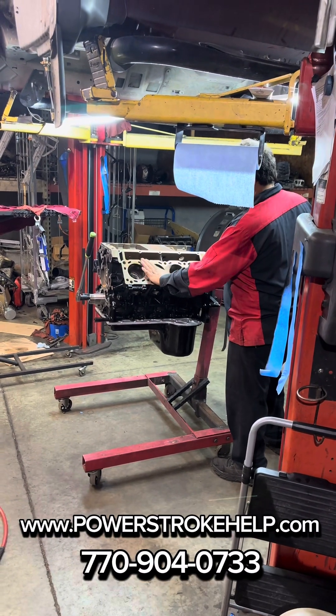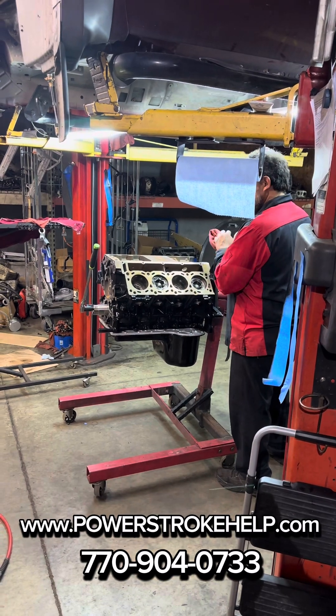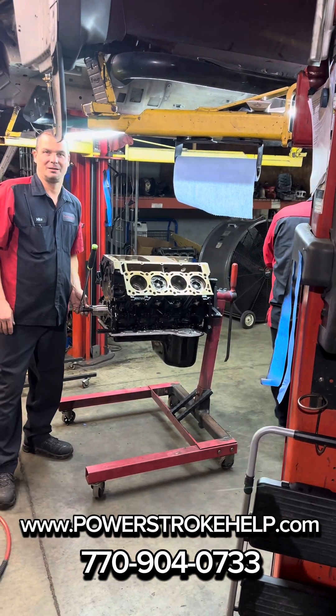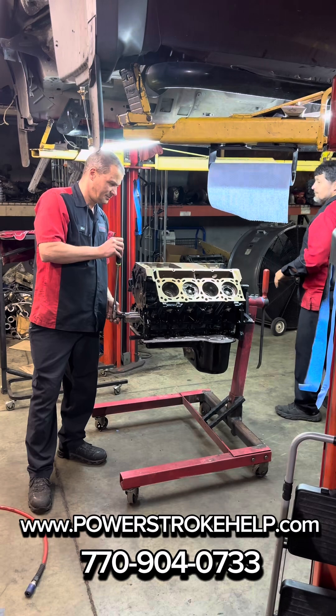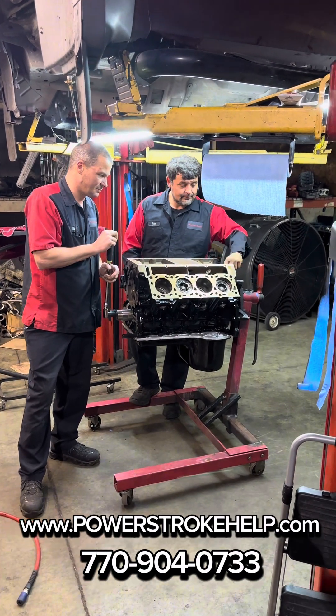Hey y'all, it's Ty Hewitt from Power Stroke Specialty of Beaufort, Georgia at PowerStrokeHelp.com. Coming at y'all today again with Mike and our lead mechanic Joe, and I'm going to let them take it from there.